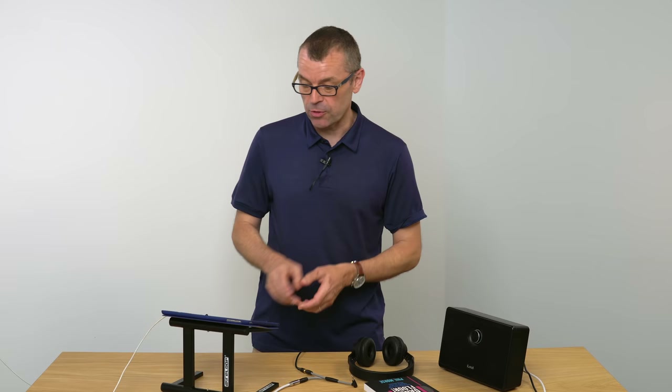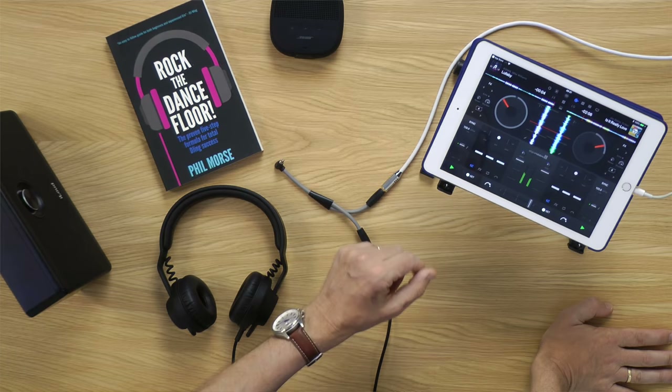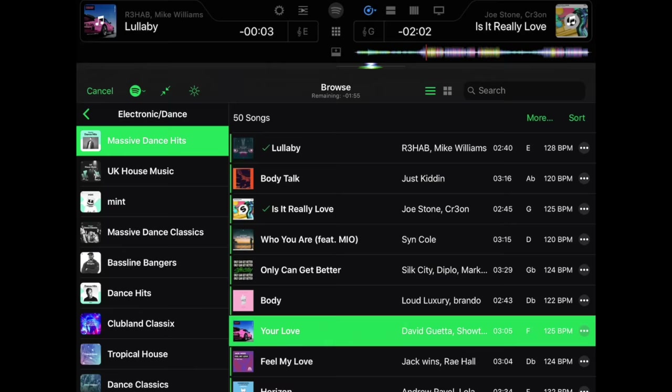As long as you remember to have the crossfader set to one side or the other, you're not going to go wrong — and it's not difficult, I promise you. Now let me show you another way of moving from track to track. Let's go back to the deck we're not using — you can always check the deck you're not using by looking at where the crossfader is — so I can safely stop that one and hit the load new track button to find something else.